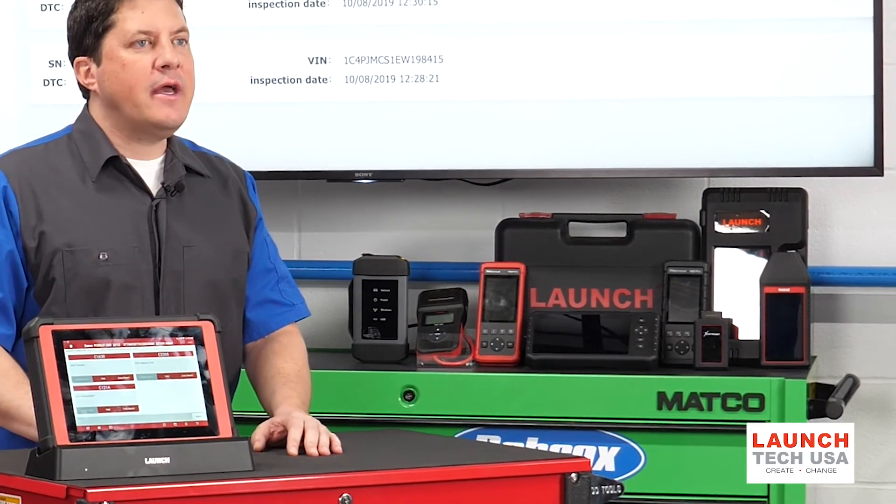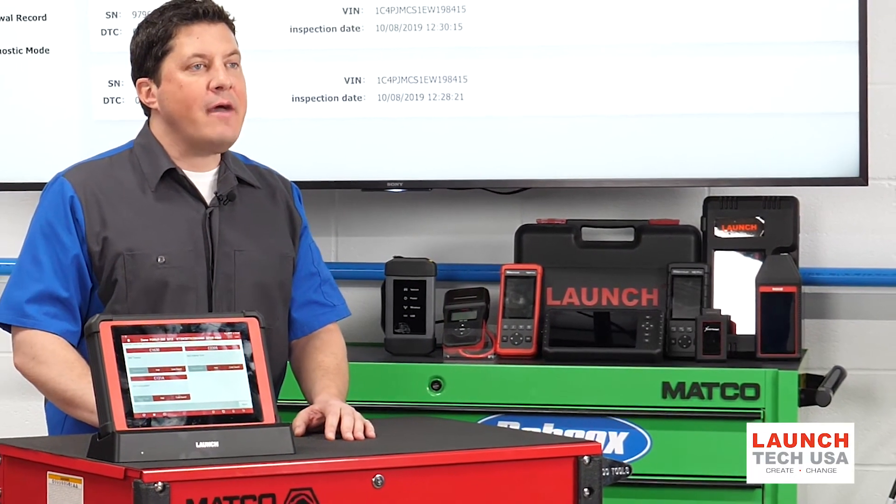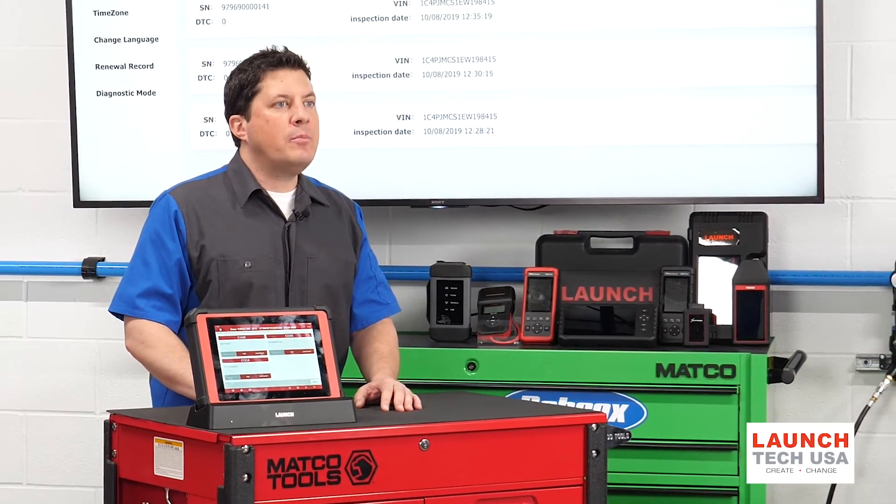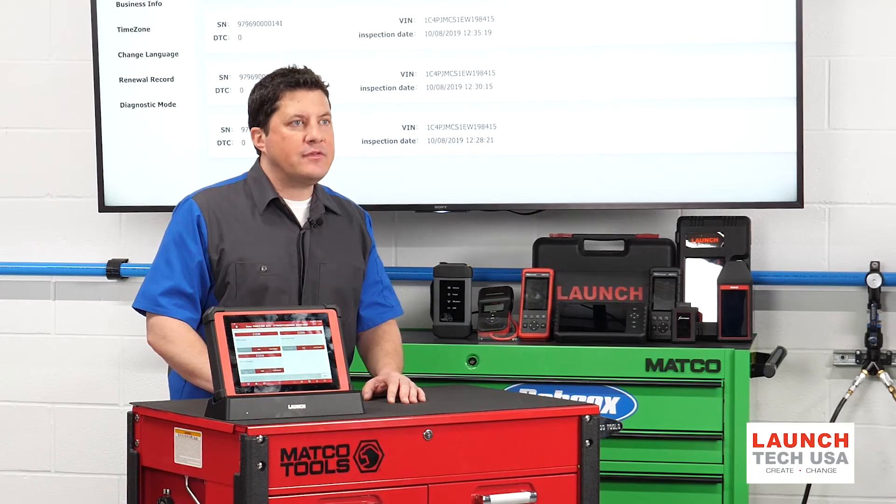Many vehicles require the SAS to be reset or recalibrated after an alignment is performed, even if the rear toe is adjusted, or components in the steering system are replaced. There are three types of reset procedures.